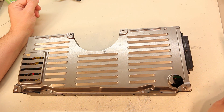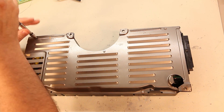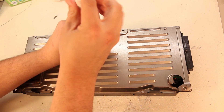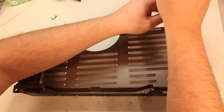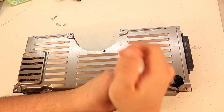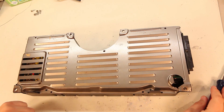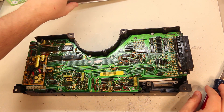Today we're going to show you how to replace a power supply. First we'll remove the five or six screws which hold on the back cover. We're using a 7.32 inch nut driver to do that. We'll set the screws aside and remove the back cover.